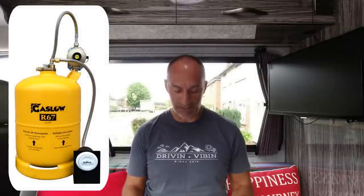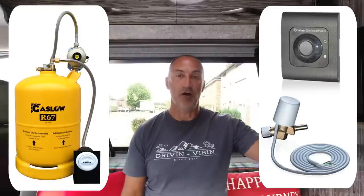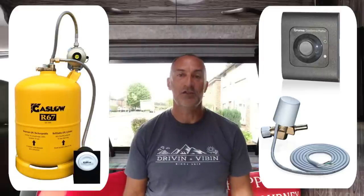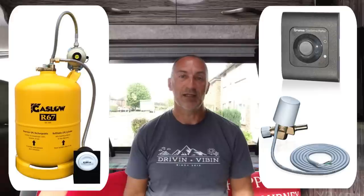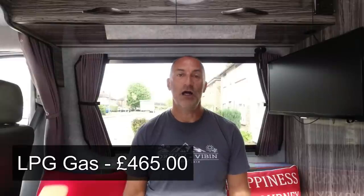We have a section on the cost sheet titled 'Gas.' That includes our refillable 11-kilogram LPG bottle supplied by Gasflow — the complete kit including high-pressure hoses and a 30-millibar regulator came to £273. We also fitted a Truma solenoid valve as a safety feature: there's a switch in the cab that instantly shuts off all gas supply to the whole van. That was about £111. The remainder was small 8mm copper pipe, fittings, isolating valves, and a little manifold. Total for gas: £465.